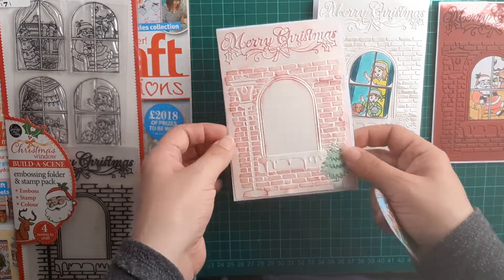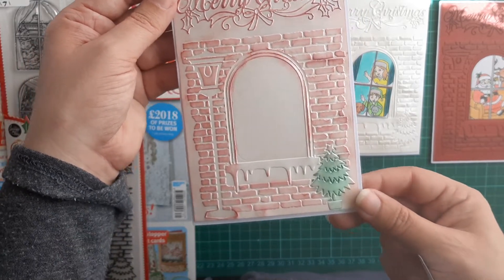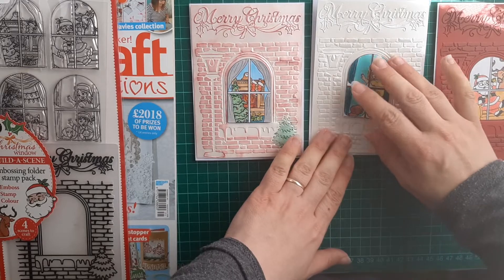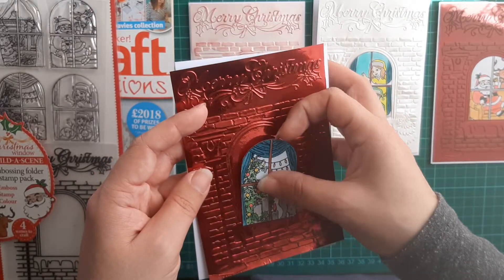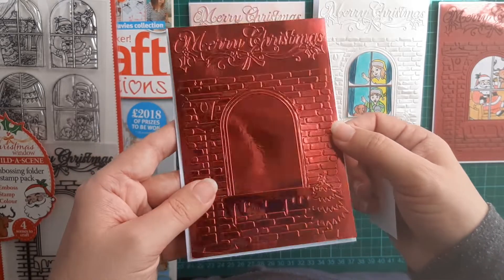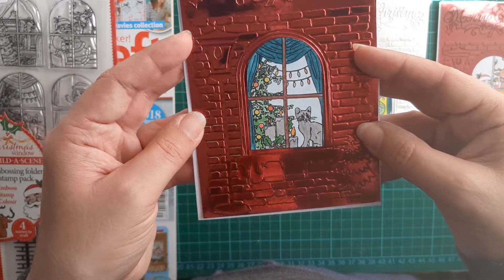The next pearlescent one is white pearlescent, and I've gone over it with distress Fire Brick to get the red, and then I used a green — I don't know where it is — just to put on the little Christmas tree. I do really like using my distress inks; I forget about them because they get put away. That one has the Christmas tree with the fireplace on it. The last one was sort of a tester — I thought it would look nice if I did a sort of mirror red. The bricks look really nice, and for that one I decided to go with the little gray cat and the Christmas tree in the background.